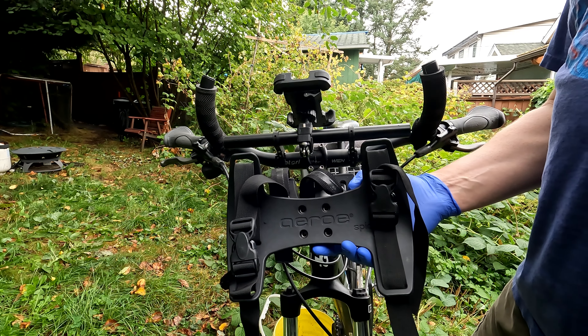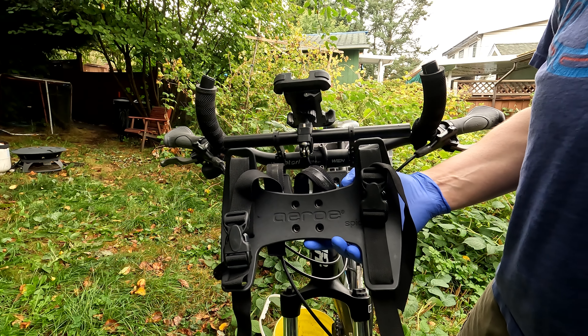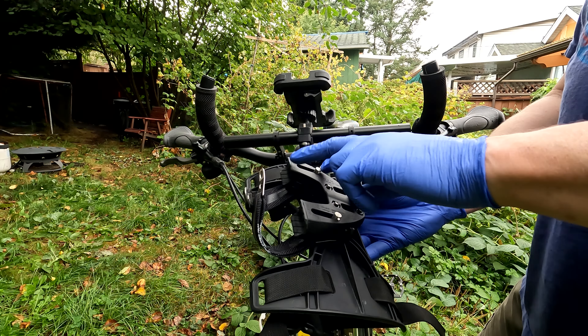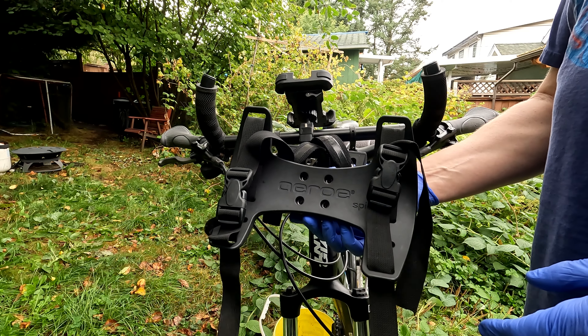Aero does sell their own dry bags designed specifically for this, but they're a little on the pricey side so I opted not to use them. The harness has basically been adapted from parts from their rear rack — the mounting bracket is the same as what's used on the rear rack to mount to the seat stays, and you can install up to three of these on the rear rack. I only have this one Aero product.